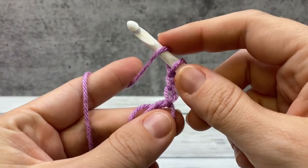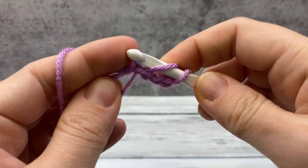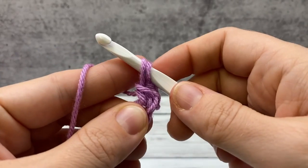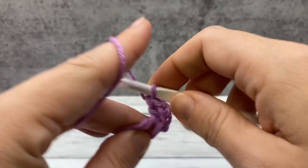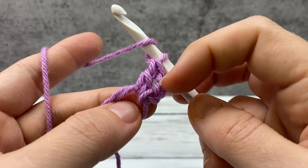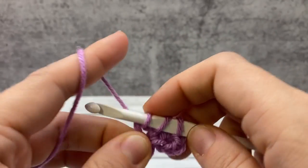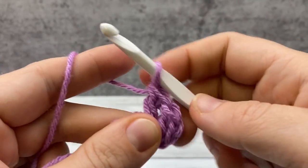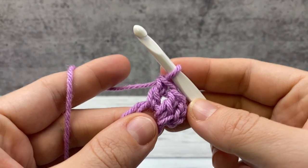If you've never worked a double crochet before: yarn over, insert in the loop, yarn over and pull up a loop, yarn over and pull through two, yarn over and pull through two again. We're going to work until there are eight total stitches, counting the chain three. So you'll do the chain three and seven more double crochet right here in the ring. Go ahead and do the rest of your double crochets, and we'll come back together and do the next round.